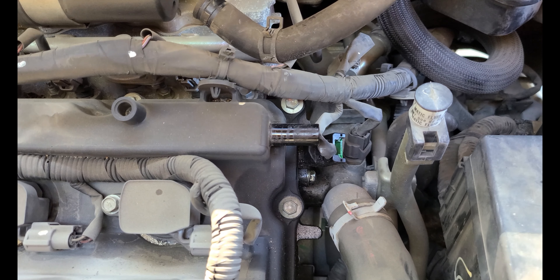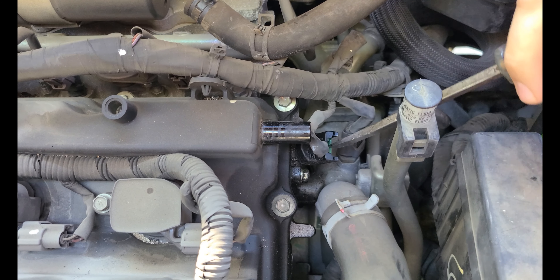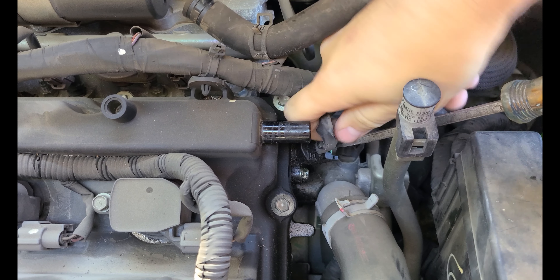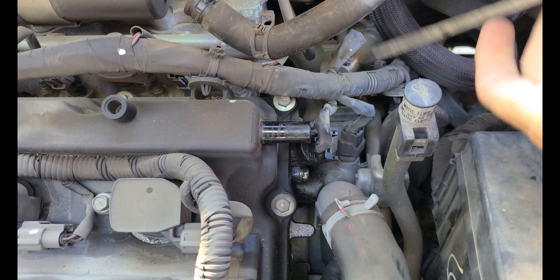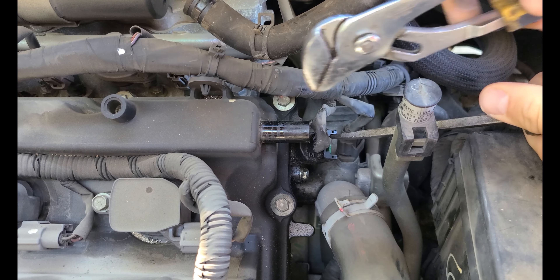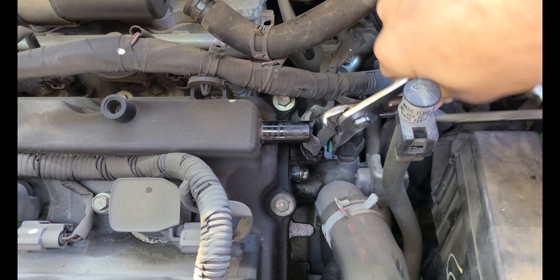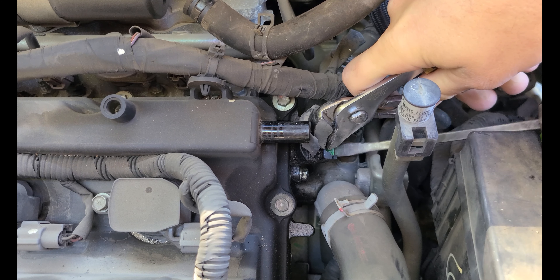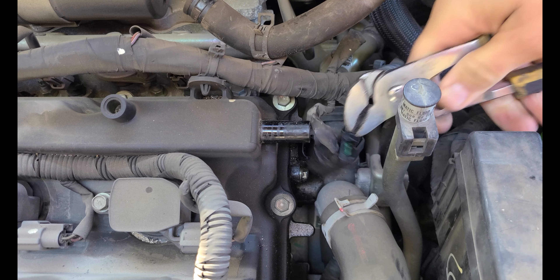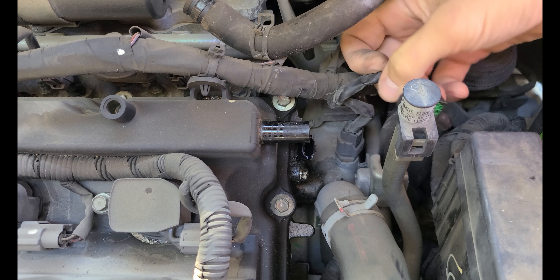When you get down to the sensor, you're going to have to depress this little green tab and then pull up on the wire or the body of the connector. If it doesn't want to go, you don't want to pull the wires out. Sometimes these are a real pain — you almost need two people. If yours doesn't pull up by the wire, try to grab the body with some pliers.